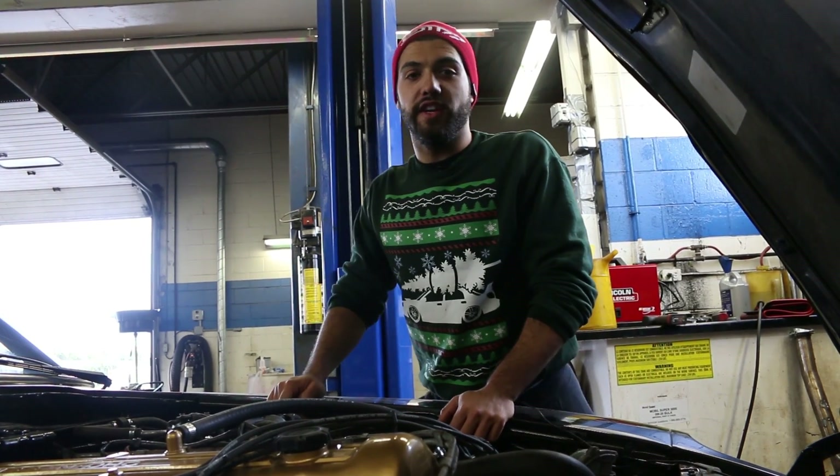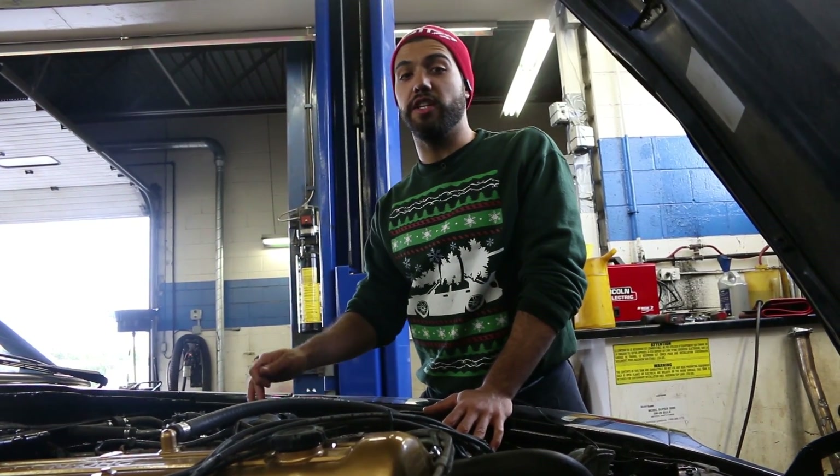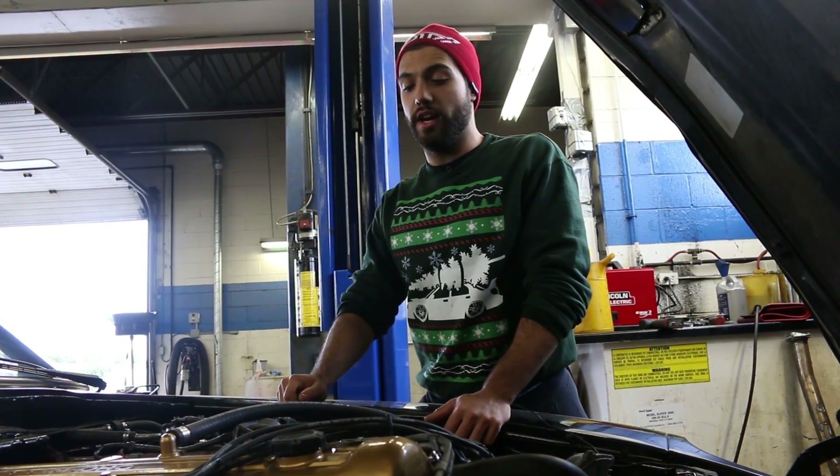The main reason why we're making this video is we had a bunch of questions when we did our L28 build as to how to do the EGR delete on the L28.